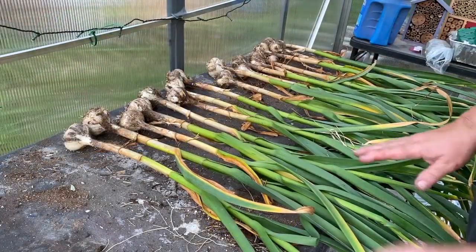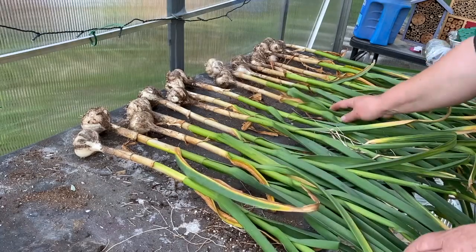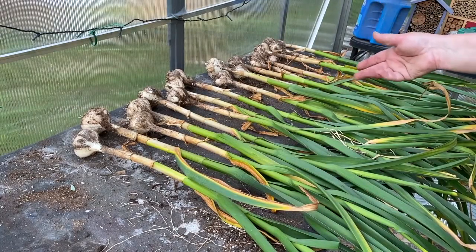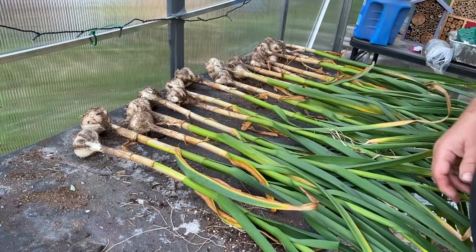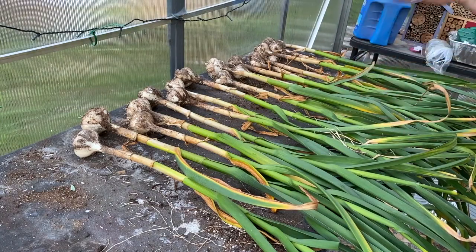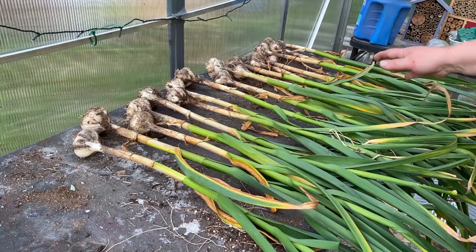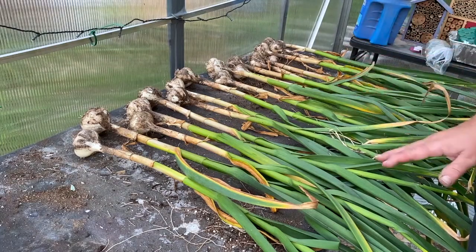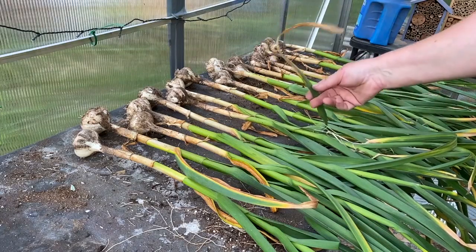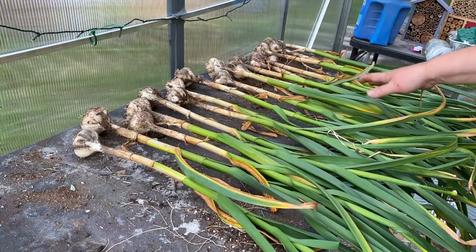They've got some airflow. I've got them kind of staggered to give them a little airflow. This is a very small amount of garlic compared to a lot of people that do this, but it's basically the same process. This is hardneck garlic — I believe it's Music garlic. Check your area: if you have softneck or if you're in a warmer climate, it may be something different. When I pick it, they've got some brown on the leaves — the leaves are starting to die off. You don't want to let them get really brown because then it's gone beyond the picking point for hardneck garlic.